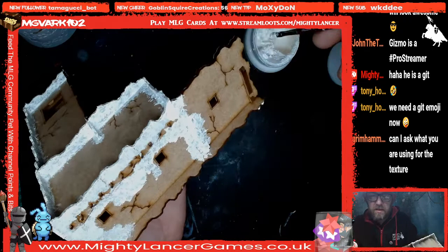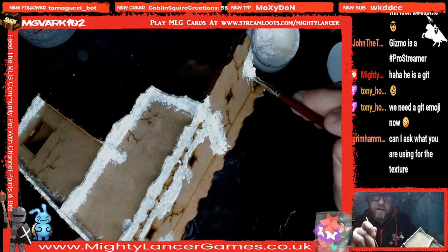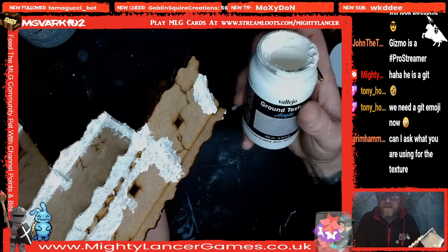I've got myself carried away — I said I was going to move on to something else. But we'll get a bit more of this around these edges, because it might take a couple of layers to hide the fact that there are multiple pieces of MDF. Can we just show Grimhammer what we're using?